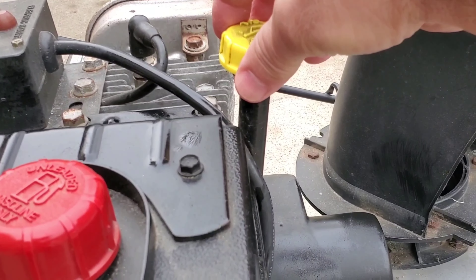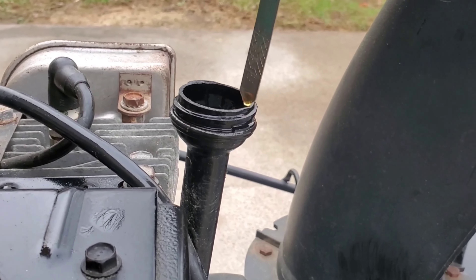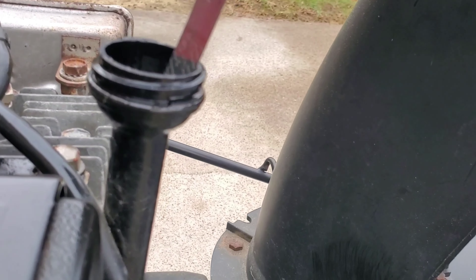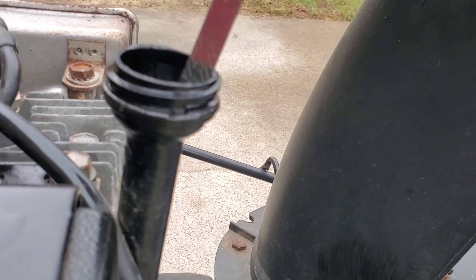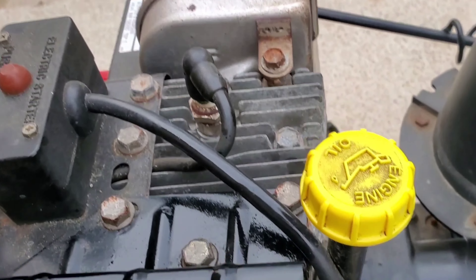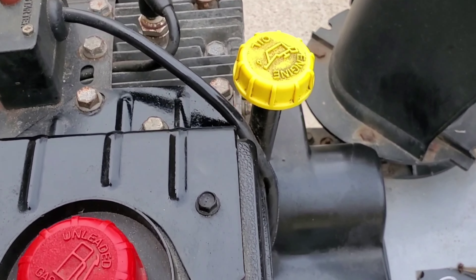We're all done filling the oil and we're going to check the levels to make sure it's right on full. We're going to put the dipstick all the way in — we're not going to tighten the cap, we just drop it all the way down — and make sure the line is right on the full line, exactly on the full line, slightly above it, which is going to be fine.